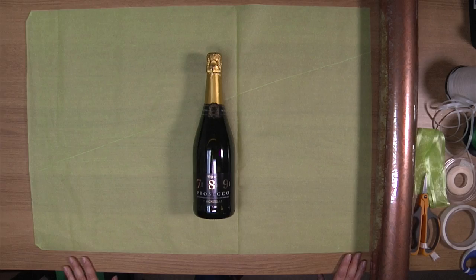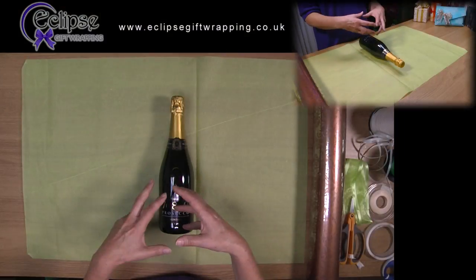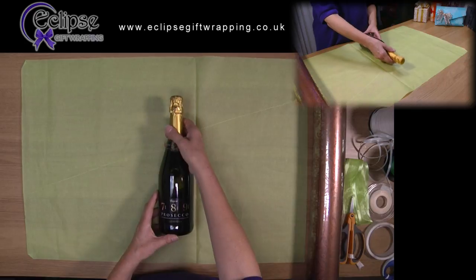This is how to wrap a bottle in tissue and cellophane. First of all, place your bottle on a standard sheet of tissue. The bottle needs to be in the middle of the sheet.